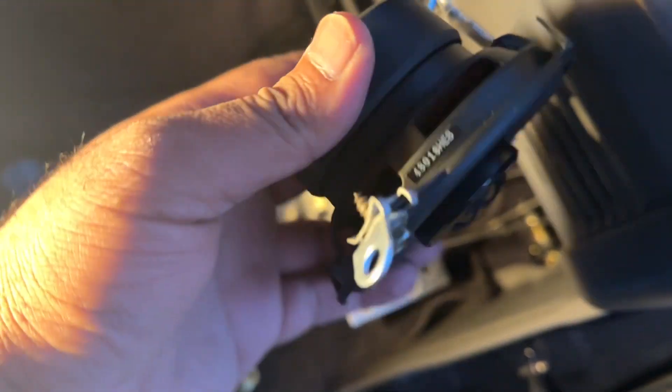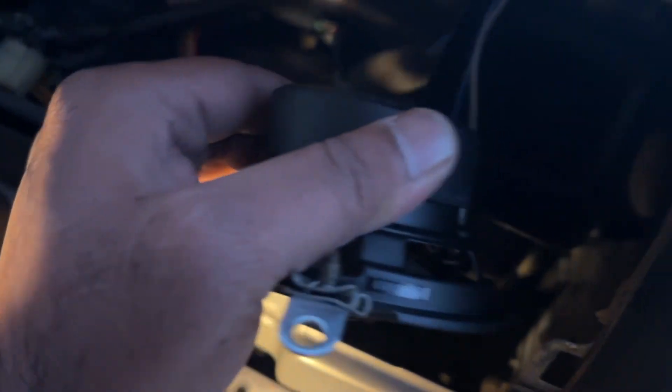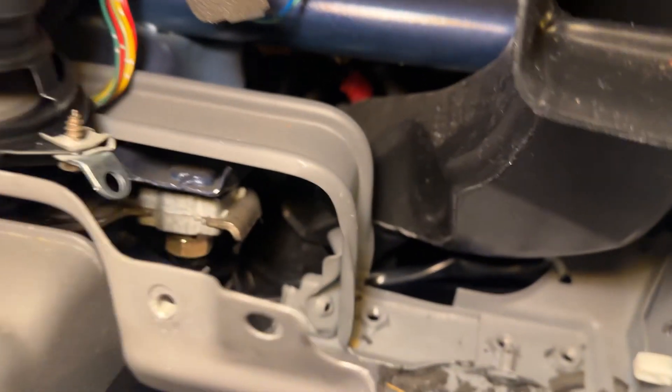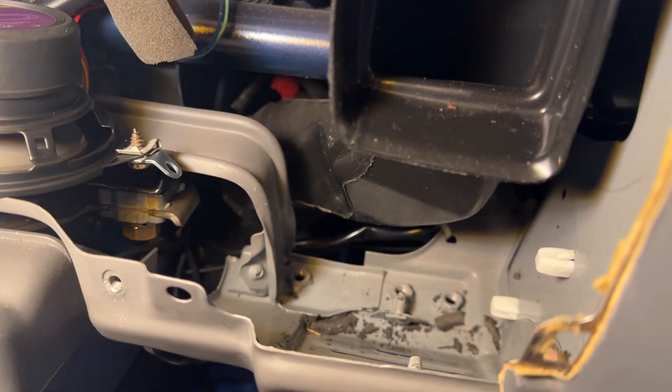One thing I really got lucky on — I had these brackets laying around. This bracket comes with the speaker, and I had two of them laying around, so I was able to use it just like that. I just have to drop the speaker in. See that bolt right there at the bottom? One bracket is going to go in there, and the other bracket is up top right there at that screw.